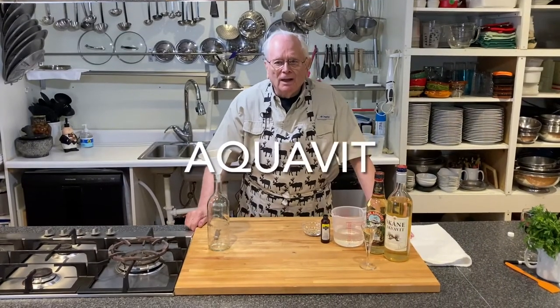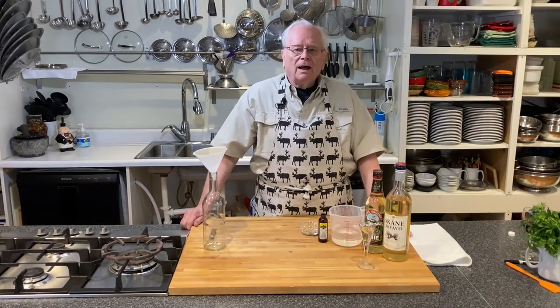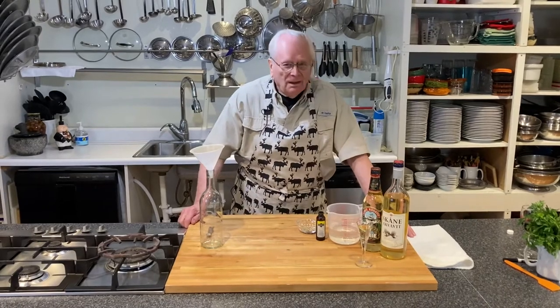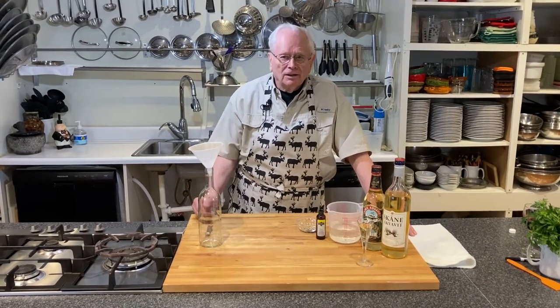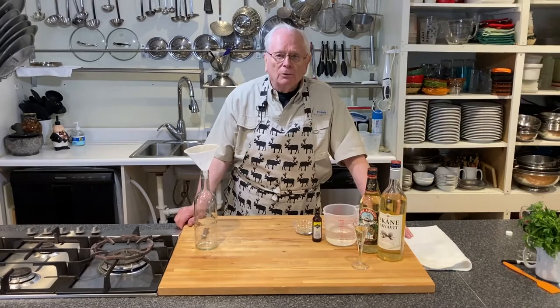Hi, this is Ron at the Yankee Hill Winery Cooking School. Today I have another Scandinavian treat, and this is one that is popular in all of the Nordic countries. It is a liquor that is hard to find in this country, and it's called Aquavit.